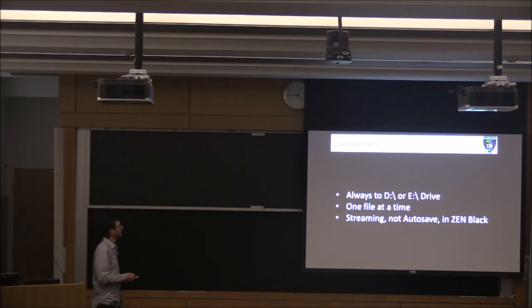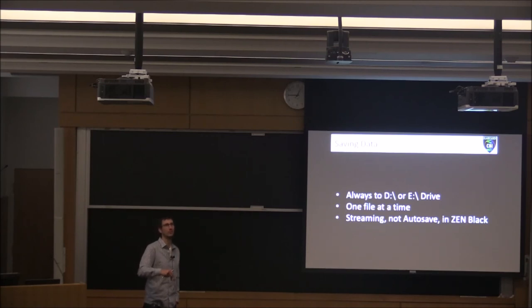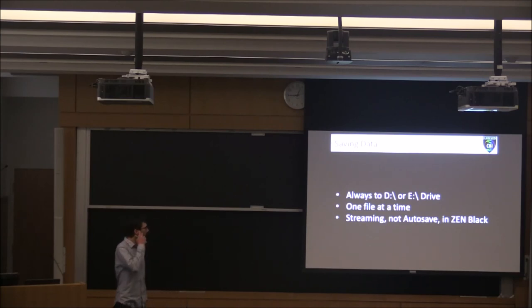When saving your data, always save to the D drive — each of our workstations has a D drive. Make sure you're always saving there, not to the C drive. If we get too much data on the C drive it becomes unstable, and that's where Zen lives — we want Zen to be as stable as possible. Always save one file at a time; if you try to save multiple large files at once, Zen often doesn't handle that well. And when using Zen Black, don't use the autosave function — use the streaming function. This helps keep the computer stable and helps ensure your data is saved properly.